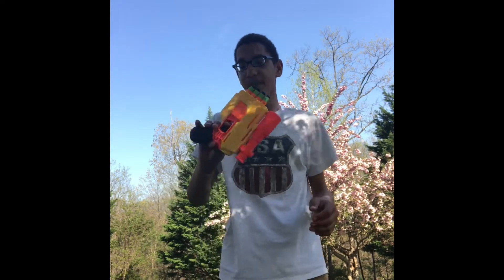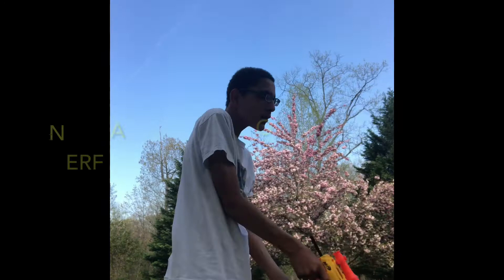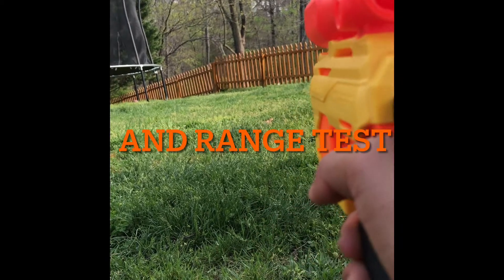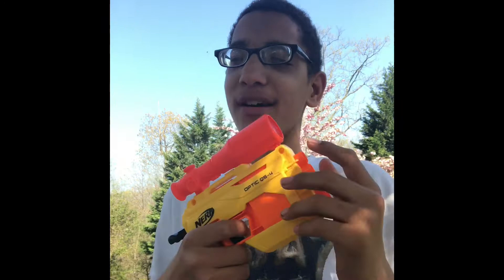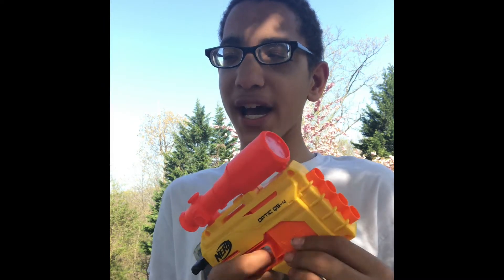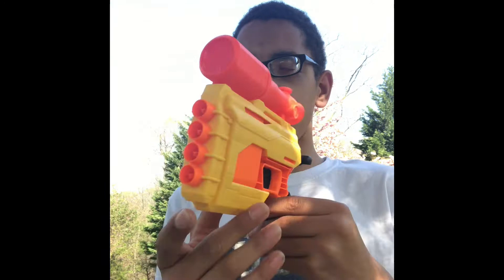Is this one of my favorite pistols of all time? Well, let's find out. It's been a while since we got some of the four-shot blasters. The only one that we've reviewed on this channel is the Alpha Strike Fang, and we haven't really reviewed a bunch of Alpha Strike blasters, but this one is probably my favorite out of the entire series.